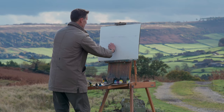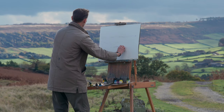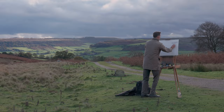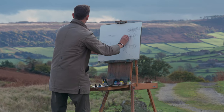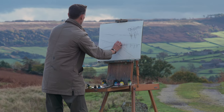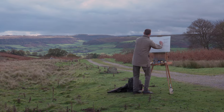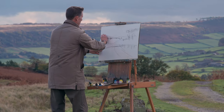I'm going to do a mixed media painting today. I've got a wonderful piece of Moulin du Roy watercolour paper — it's 300 grams, 140 pounds. I'm just quickly sketching out this amazing scene in front of me using graphite, hanging on to my board for dear life because it's a really blustery day.